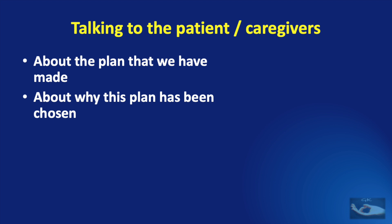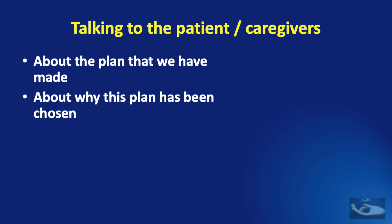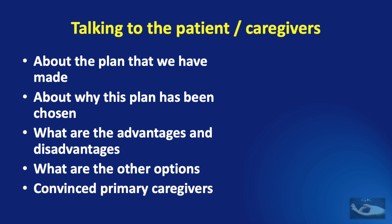We need to explain why this plan was chosen — that it is the best reconstruction for this young boy with amputation of the right thumb. We must explain the advantages of this plan and the disadvantages of all other options considered. If the patient or caregiver is apprehensive, we should discuss the other options and give them the chance to select the one they are most comfortable with. Regardless of the plan chosen, we should not proceed with any surgical procedure without convincing both the patient and the primary caregivers.